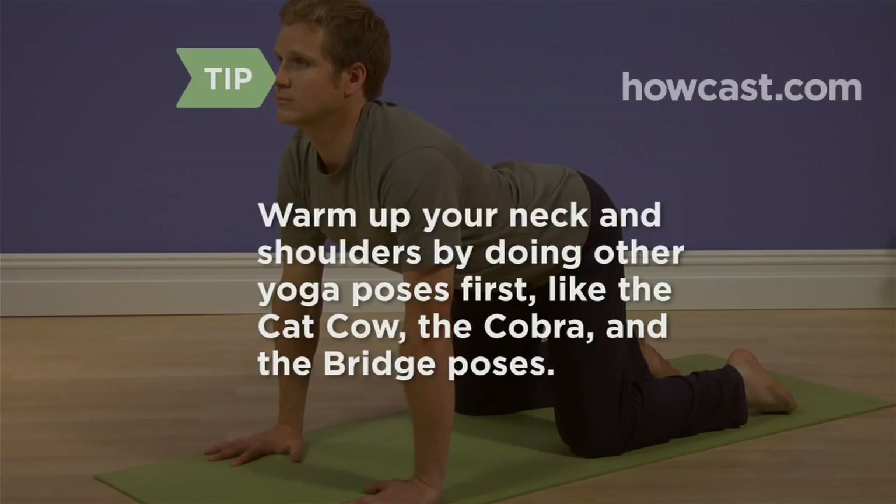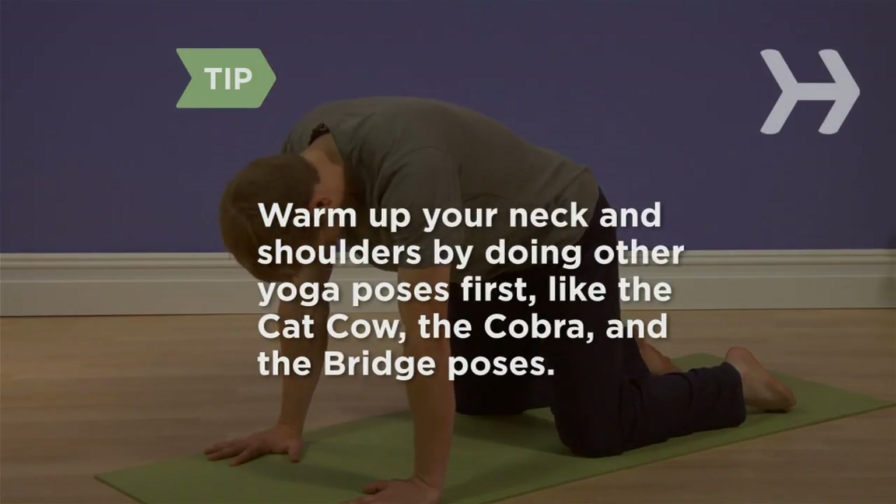Warm up your neck and shoulders by doing other yoga poses first, like the cat cow, the cobra, and the bridge poses.